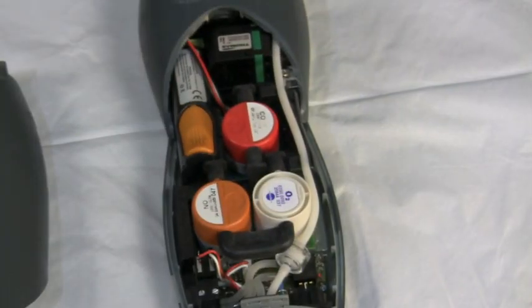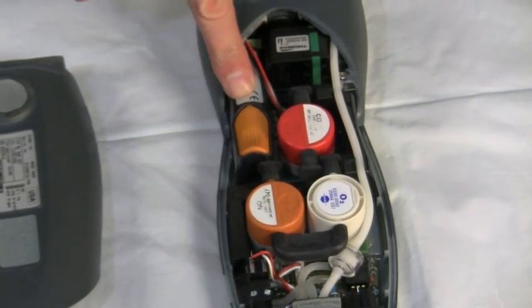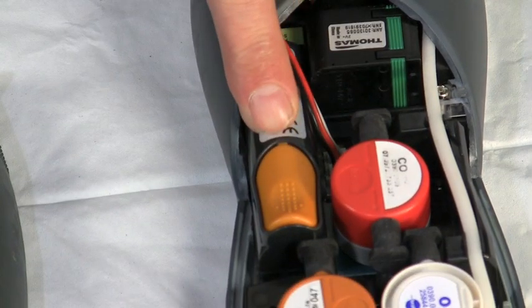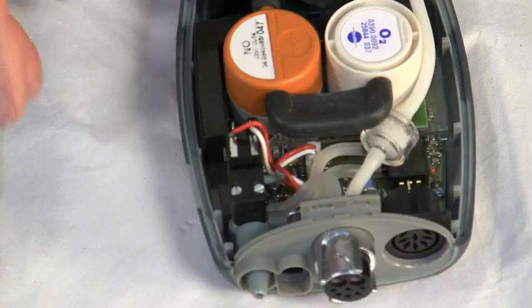Inside the instrument you see the three sensors, and this is a lithium-ion battery — a high-energy battery used in our combustion analyzers. You're going to get about 10 hours of operation out of a full charge on this lithium-ion battery.